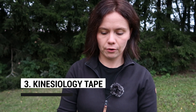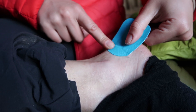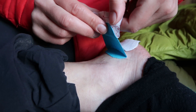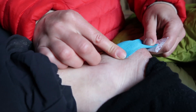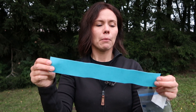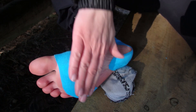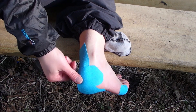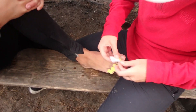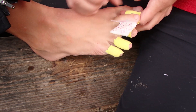My third wound-care item is kinesiology tape — that stretchy tape you see on athletes taping their shoulders. I mostly use it on my feet. When I get bad blisters around my heels, small band-aids tend to roll off, but this tape stays put because it has a strong adhesive. It's great for covering band-aids to keep them in place, and it allows your skin to breathe. It's a real game changer, and because it's stretchy you can cover really awkward spots. I take a full strip for weekend trips and more for longer ones.